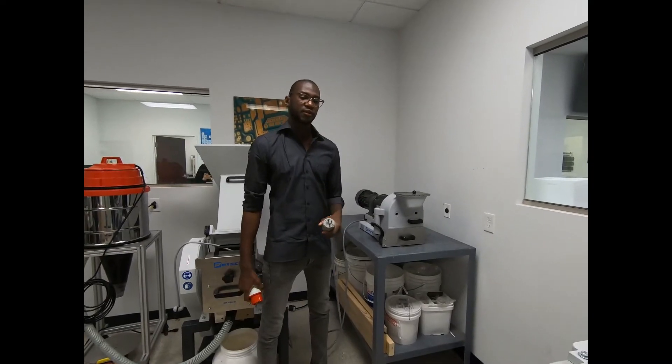The unit is three phase 220 volt. It'll actually come with a European plug on it, so just get your favorite electrician to wire on the US 220 volt plug of your choice.